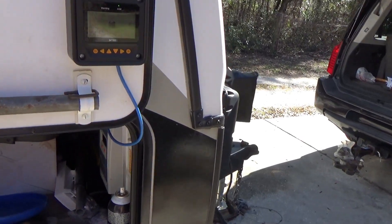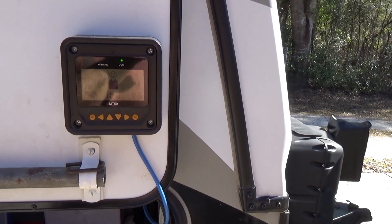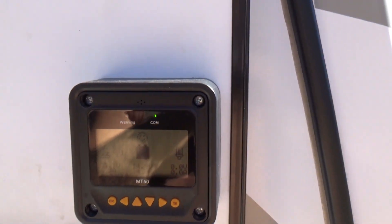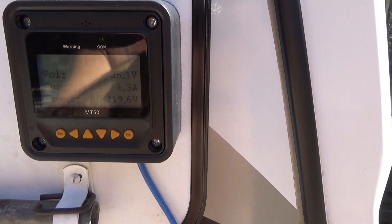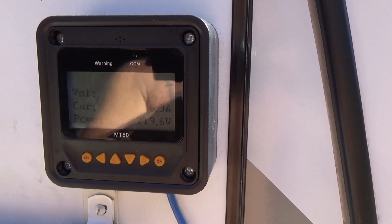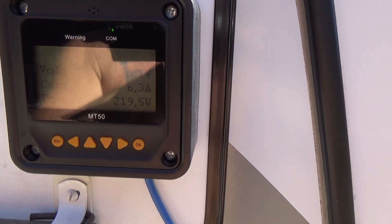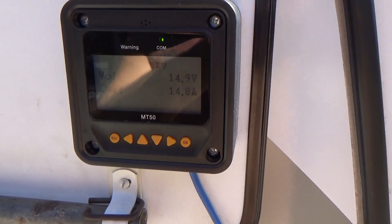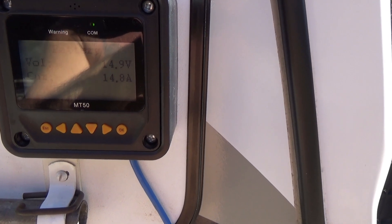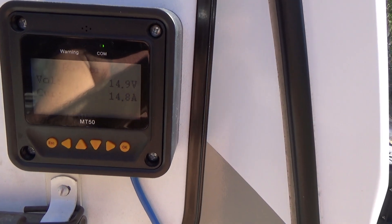This MT-50 provides a lot of functionality. One screen shows what it sees from the PV panels — right now about 35 volts and a little over 6 amps, so total power is right at 220 watts. Another screen shows the battery voltage and charge voltage, currently at 14.9 volts, and the charge current at 14.8 amps.